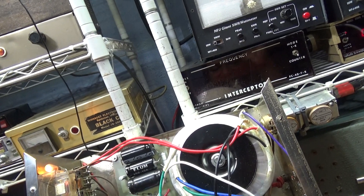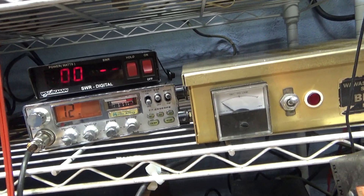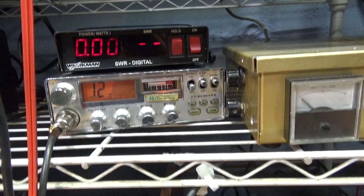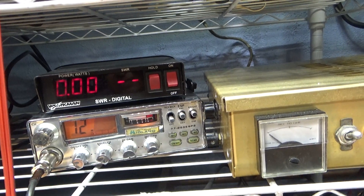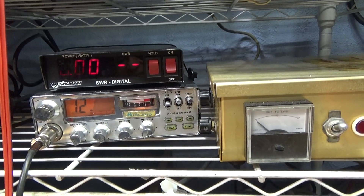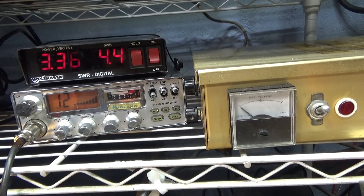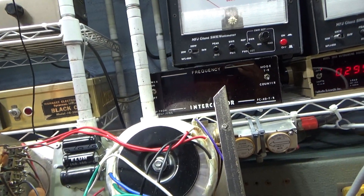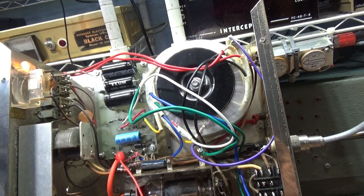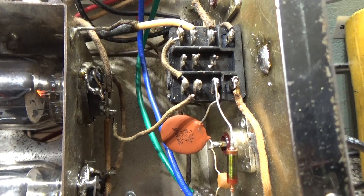When I ask people about their amp not working — especially when it's not doing anything — the first thing I ask is: what's your input SWR? This watt meter here is between the radio and the amp. The radio goes right into the watt meter/SWR meter, and I like it because it's digital. That's the input SWR that always reads, and that's why I like this setup — it tells me instantly. My input SWR is 4.5, that's really high. I've seen worse, like 9, 10, or even infinity, but 4.5 sounds like my watts are not going through.